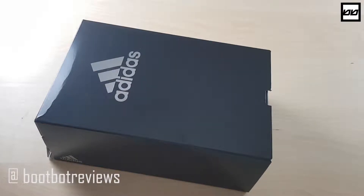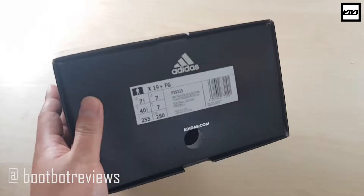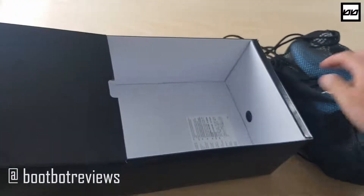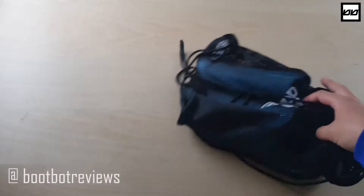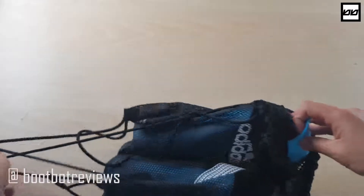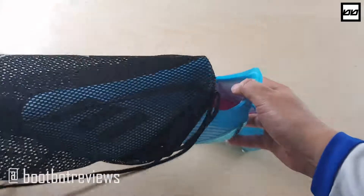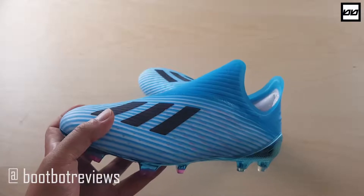Hello everyone, this is B2 from Bootbot Reviews, welcome back to my channel. We have the Adidas X19 Plus for an unboxing video today. As all Plus models do, they come in this drawer-style box. You get the boots, a string bag, and usually they come with a shoehorn — I think I'm just unlucky because mine didn't. I'll follow up with Adidas to confirm, and I'll add that info to the comments below.